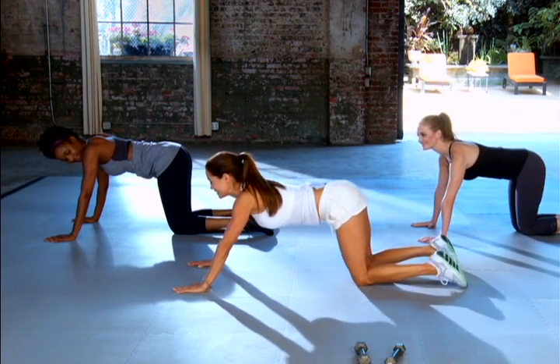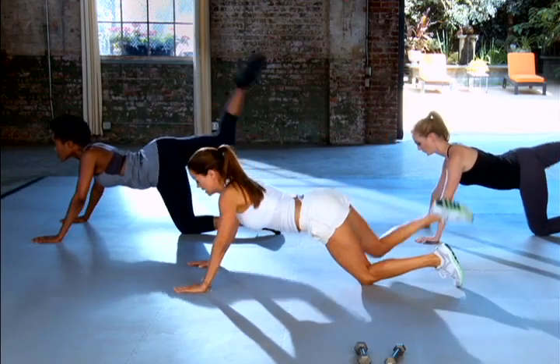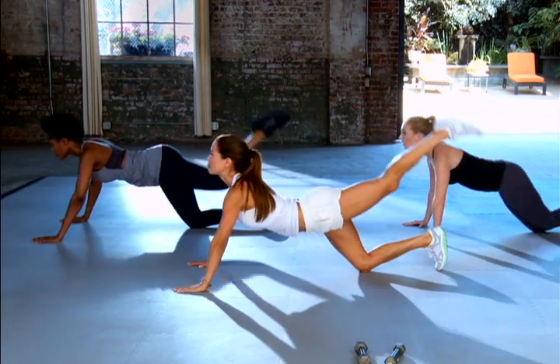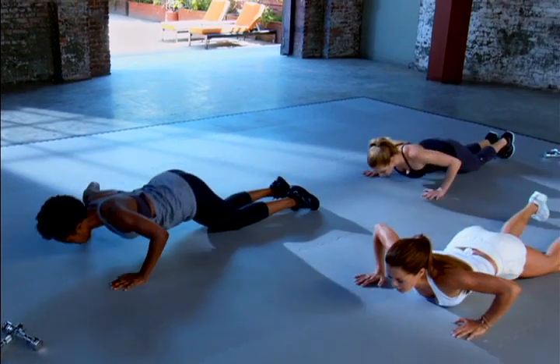One minute. Here we go. Push. Down. Push. Breathe. Breathe.